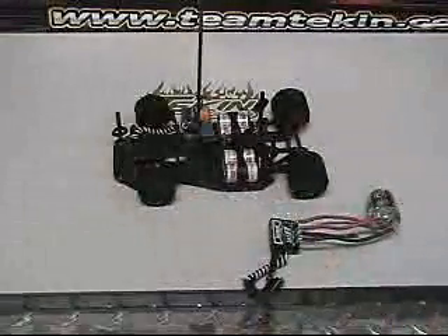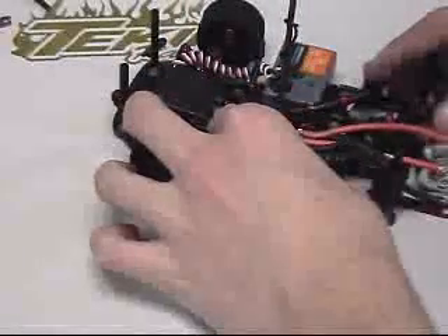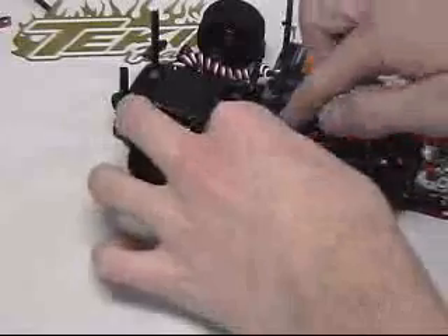Peel back the double-sided sticky tape, place the ESC in the desired location on the chassis, and firmly press down for 3 seconds. This will ensure that the double sticky tape bonds and adheres itself to the chassis, so your ESC stays firmly in one spot.